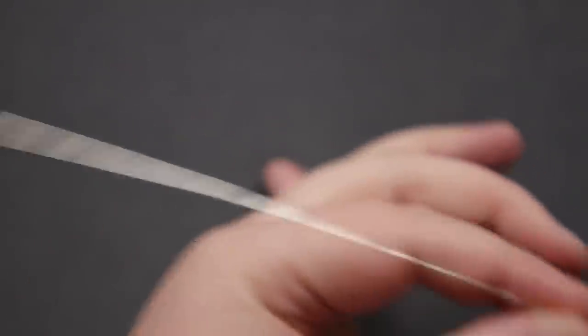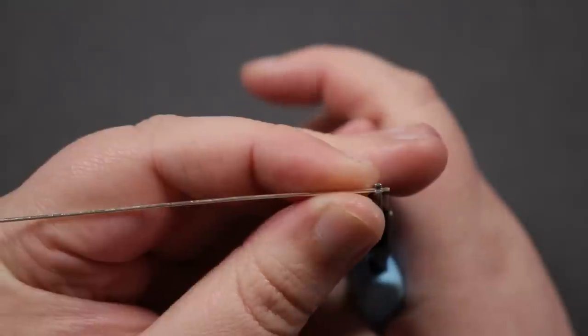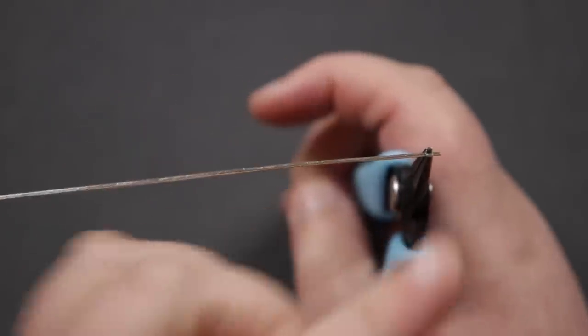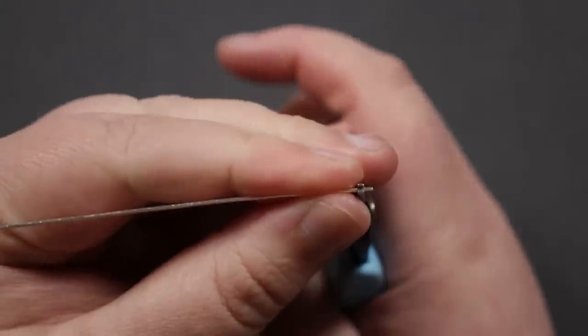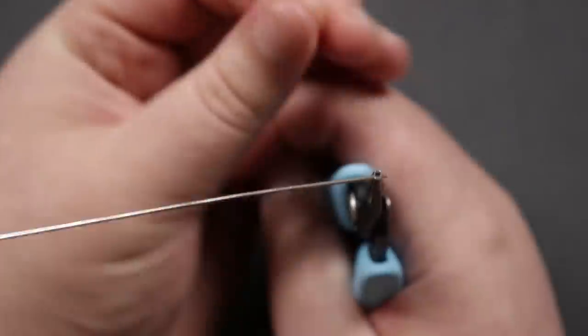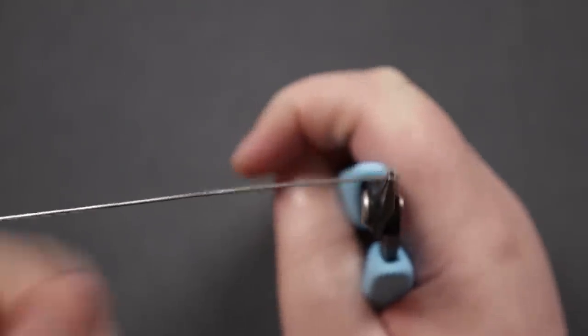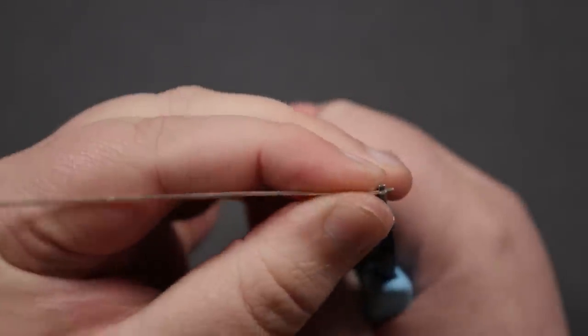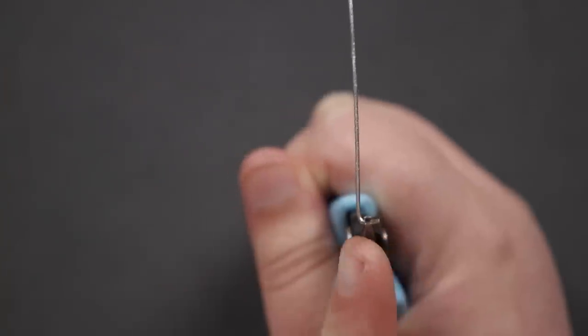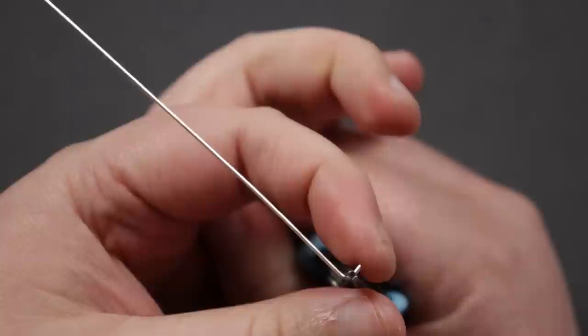I'm going to show you how to make the links. We're going to make the coils from each end and bring them in towards the middle of the wire. I place my chain nose pliers a little bit in from the end, about the length of the bead, and put a little bend of about 90 degrees. This little bend sits inside the bead — you want to make sure it's not longer than the bead so the end finishes inside it.